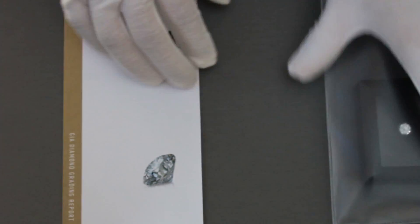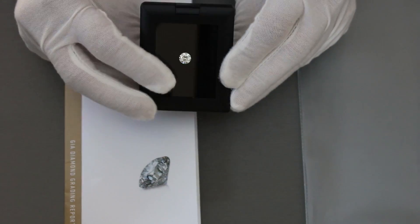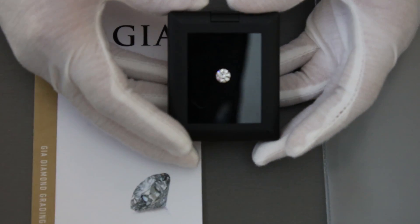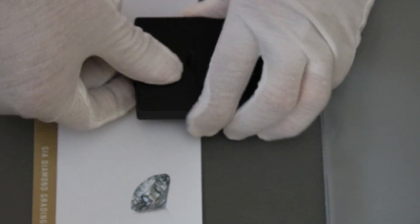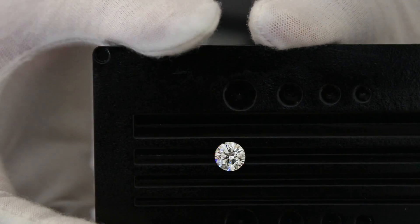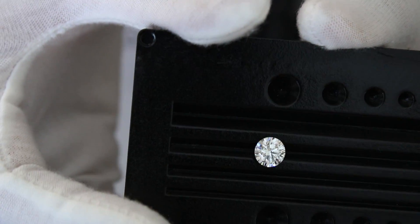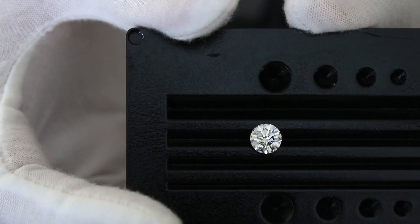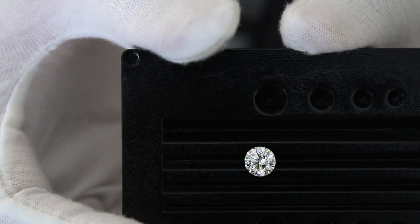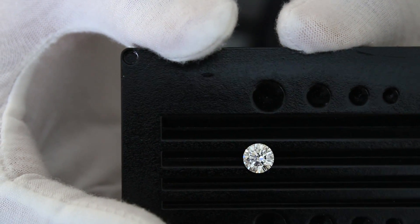Here is the diamond at 1.72 carats — a natural mine diamond, cut and faceted, and graded by GIA as a colorless stone with an excellent cut, polish, and symmetry, with no fluorescence.